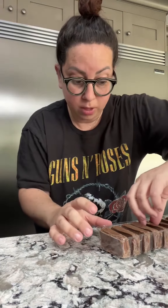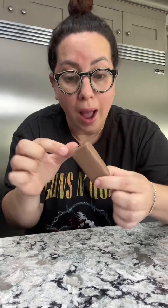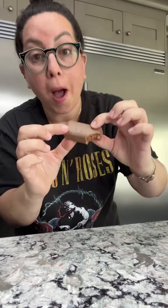Now this is a double coated Tim Tam, so hopefully that's not going to affect it too much. What you do is you take a bite out of the corner — not the top, a corner. See that? Then take a bite out of the opposite corner. Like that.